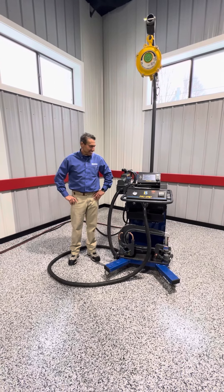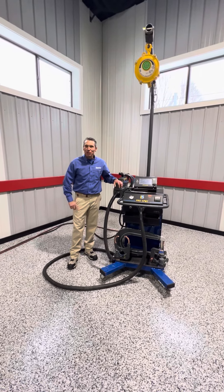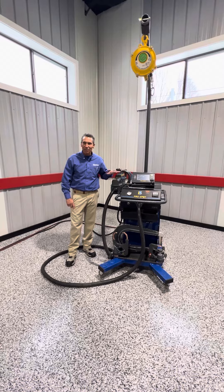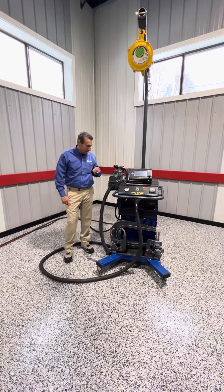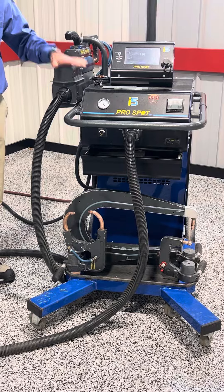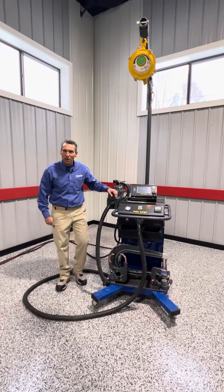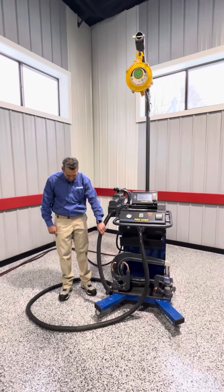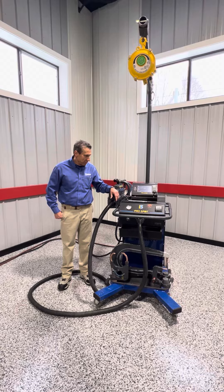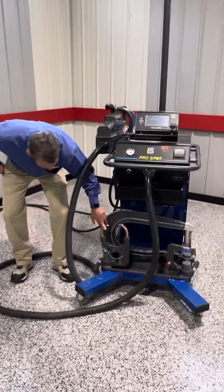Hi, my name is Kevin Lombard. I'm at Lombard Equipment and today we're going to show you a resistance spot welder — a Pro-Spot. This is the i5. It has a lot of features: auto weld technology, 14,500 amps of welding power, 16-foot leads, and it's a trans gun welder. All of your arms are liquid cooled right down to the electrodes.